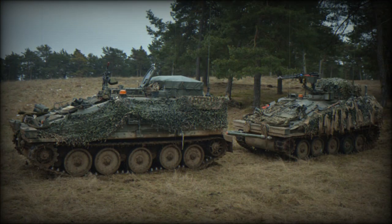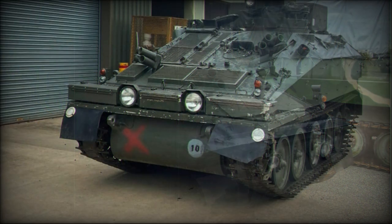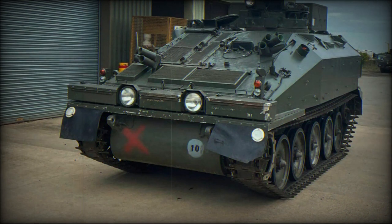Armored regiments, infantry battalions, and similarly sized units with large amounts of equipment have their own Royal Engineers Light Aid Detachment (LAD), commanded by a captain. These units deploy with their parent unit and are equipped with vehicles such as the FV-106 Samson. An LAD can vary in size from 25 to 90 personnel, depending on the equipment supported.